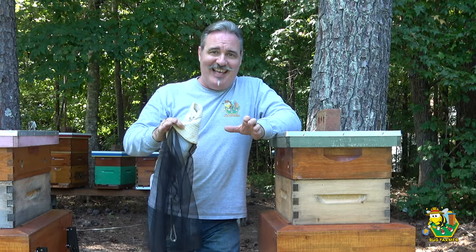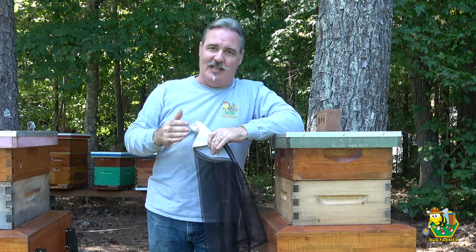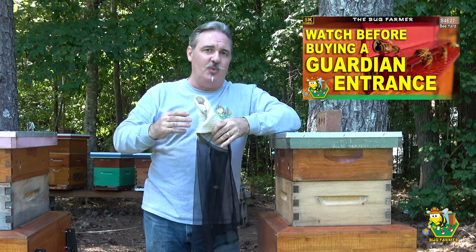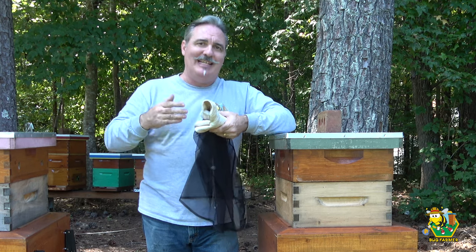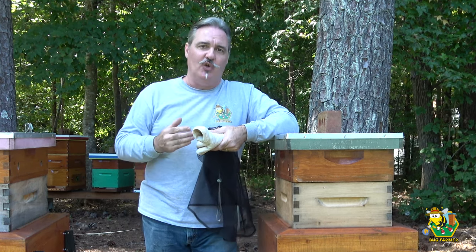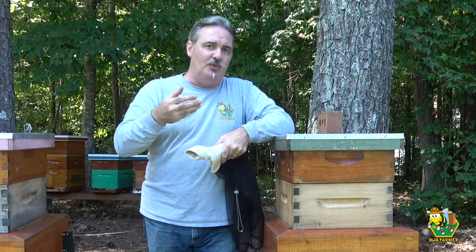Hi and welcome back to the channel. Today I want to reach back and cover the Guardian entrance again. I did a review on the Guardian and told you all the flaws in my opinion of the Guardian, but I wasn't able at that time to show you an example of what I was talking about.